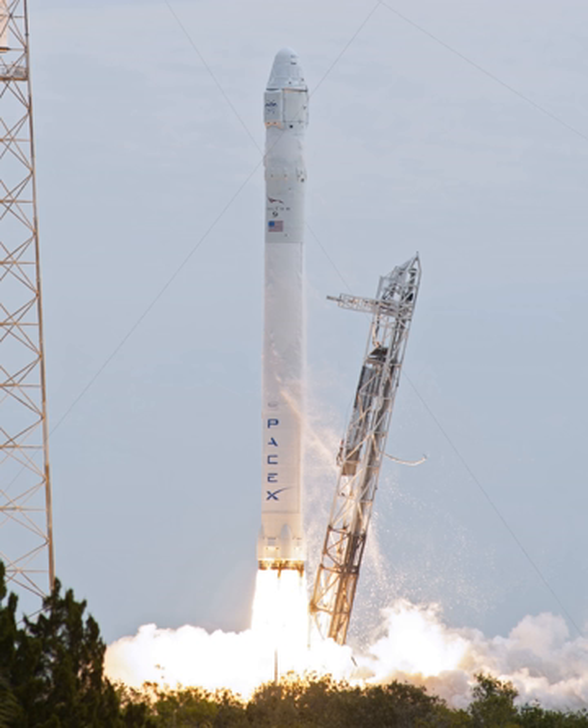The Falcon 9 V1.0 first stage was used on the first five Falcon 9 launches, powered by nine SpaceX Merlin 1C rocket engines arranged in a 3x3 pattern. Each of these engines had a sea-level thrust of 556 kilonewtons, for a total thrust on liftoff of about 5,000 kilonewtons.